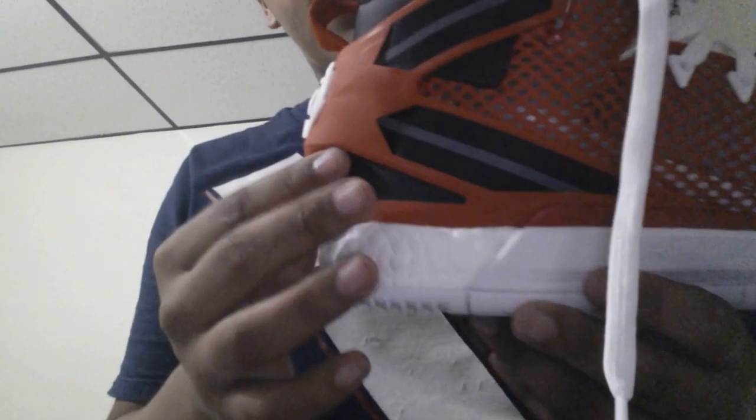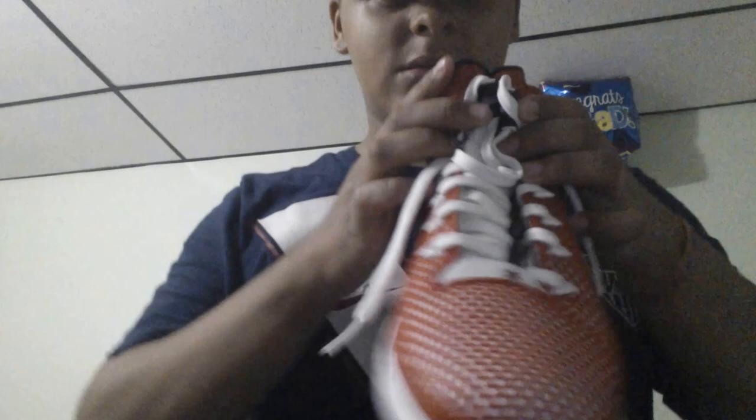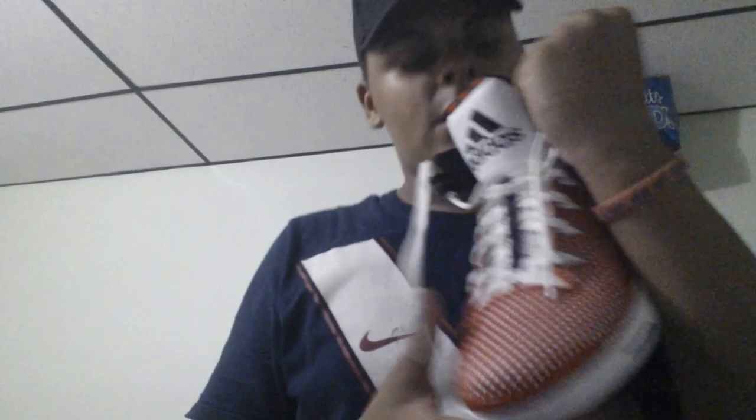Next we're going to get into support. You can see the over-exaggerated heel cup right here — it's a nice soft plastic with these little seat belt straps. When I originally saw them I thought the seat belts were going to wrap around my ankle, but this big fluffy tongue kind of gets in the way, so it looks like you're not strapped in all the way. But it's all in your head, because as soon as I started playing with them laced up, the support was phenomenal. No heel slippage at all — it is so padded inside, and it has a rough stubble feeling so even when your foot sweats you won't pop out.